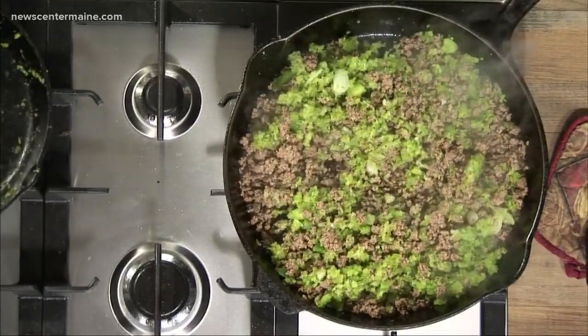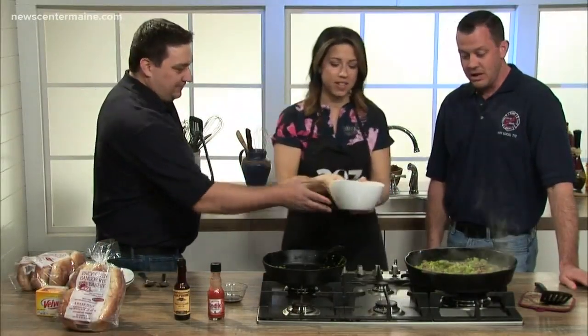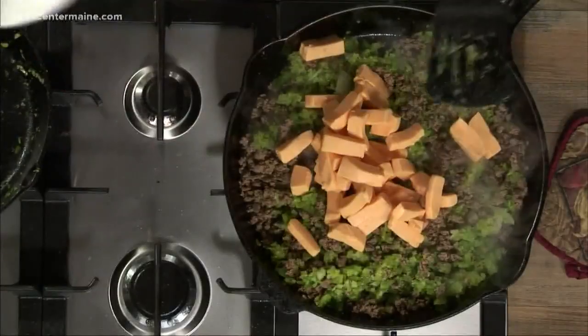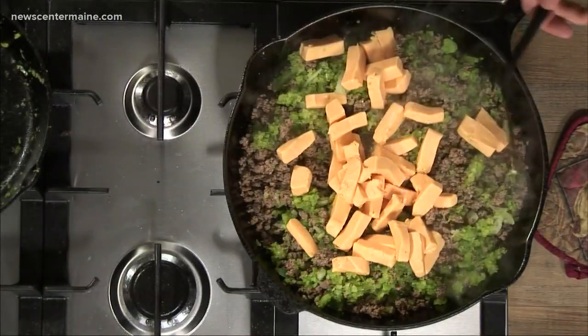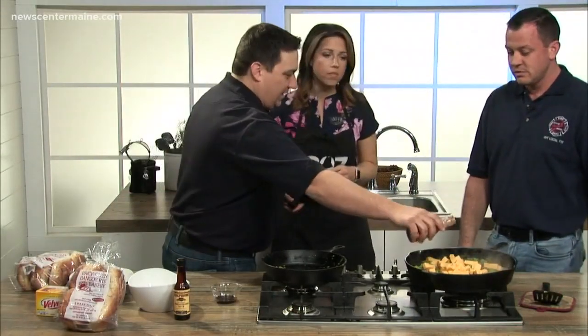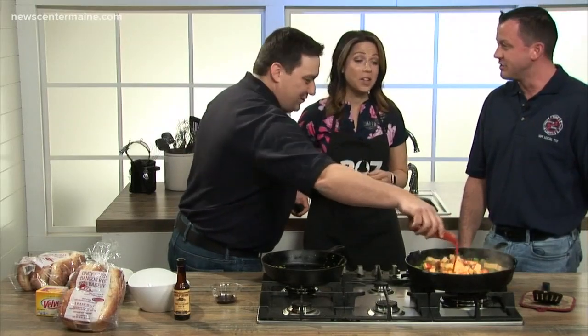So we're going to add the cheese. Just dump it right on top — cubed up Velveeta cheese. This is probably the healthiest dish we've ever cooked in the 207 kitchen. And we also add some Frank's Red Hot — just a little bit. Most of a bottle, actually. Just a little.